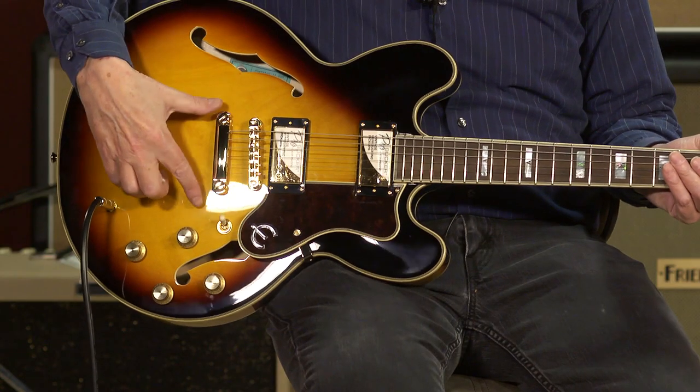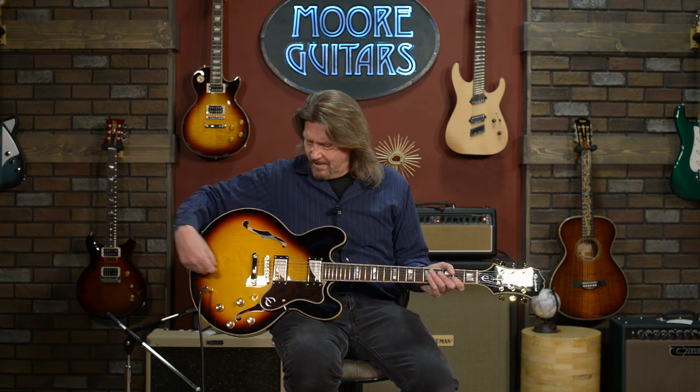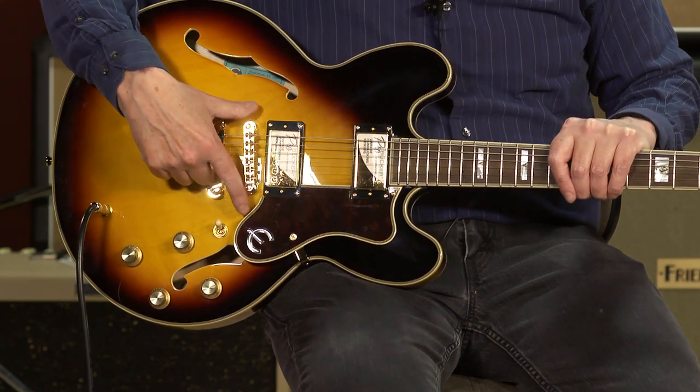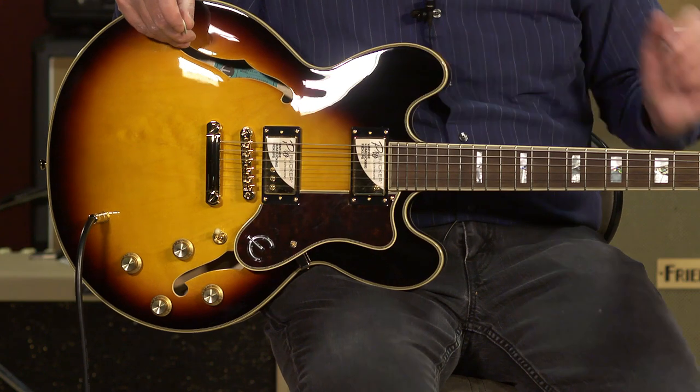The Epiphone Sheraton II was introduced in 1986, and the major changes they did — they got rid of the trapeze tailpiece. Some of them had what were called the Frequensator, those staggered-length tailpieces that were kind of like a trapeze. They also had New Yorker-style small humbucking pickups. When they brought in the Sheraton II, they replaced the trapeze with a good old stop tail and tune-o-matic that we all know and love from the Gibson and Epiphone lines, and full-size humbuckers.